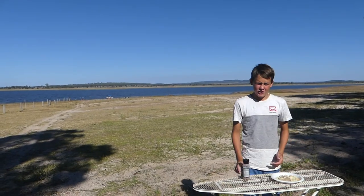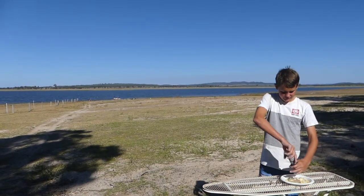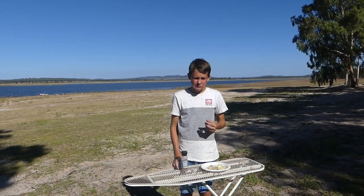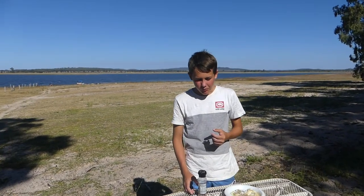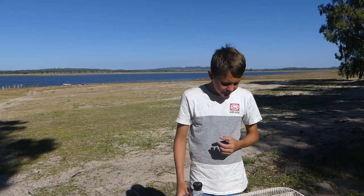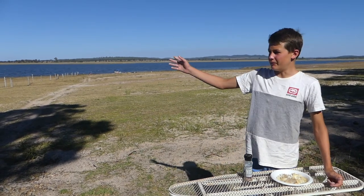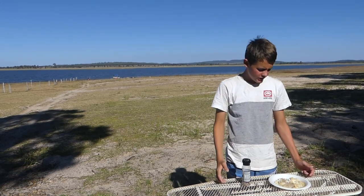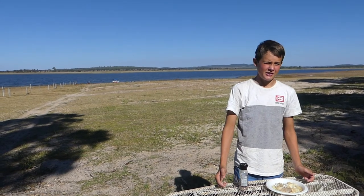Alright, so we're just going to try some of the fish that we just cooked. We'll just put a bit of salt and pepper on it. Yeah, that's really good. That was some nice Yellowbelly that we caught in the runoff creek from the dam wall, at this dam Kumanda. Hope you liked the video — like and subscribe and we'll see you next time.